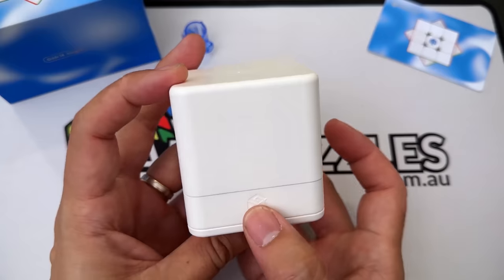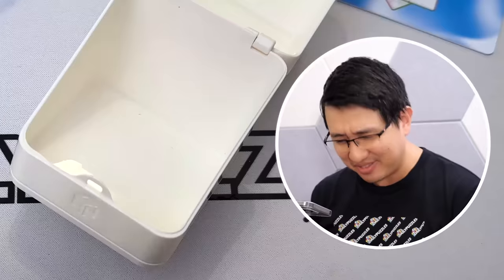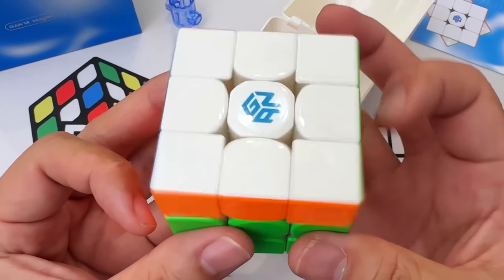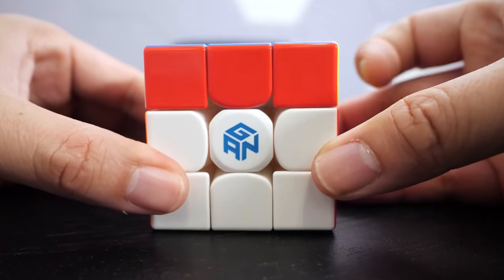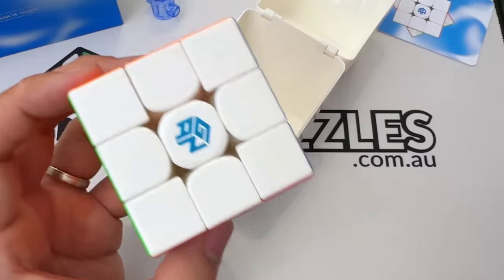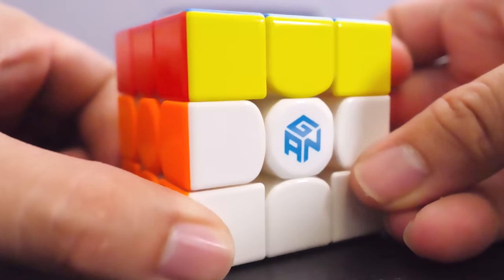You just press the GAN logo and there it is — the GAN 14, everyone. It feels heavy. And can you see how it automatically aligns? First impressions: I'm kind of impressed — every single turn I make it just instantly lines up. They all do that, but there's something about this one that's doing it even better. It sort of overshoots and then instantly corrects.